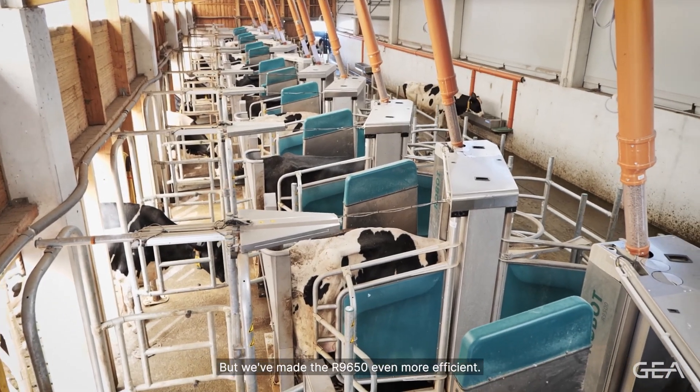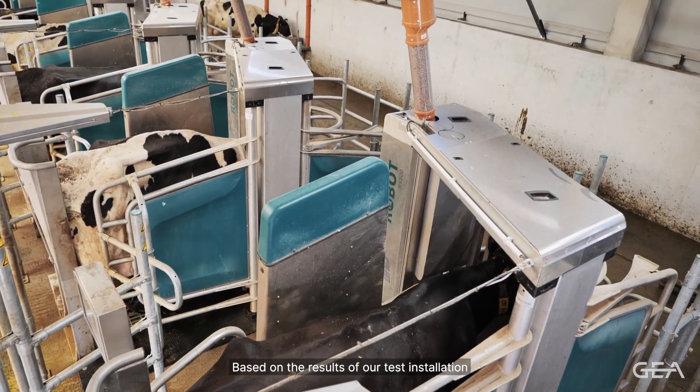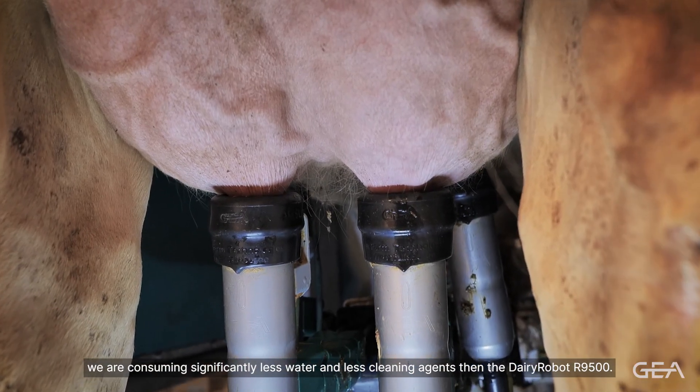Our voluntary milking system Dairy Robot R9500 is already one of the most efficient robots on the market, but we've made the R-Line 650 even more efficient. Based on the results of our test installation, we are consuming significantly less water and fewer cleaning agents than the Dairy Robot R9500. This consolidation of milking equipment reduces initial investment, reduces servicing costs and is also easier to maintain.